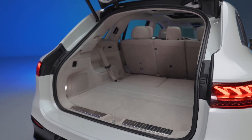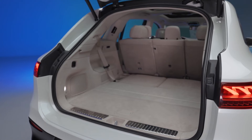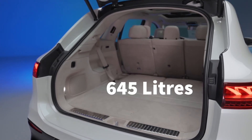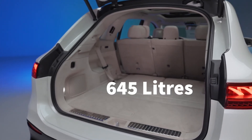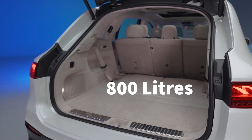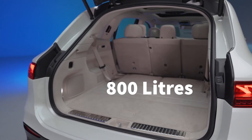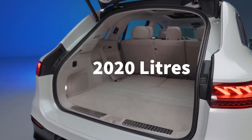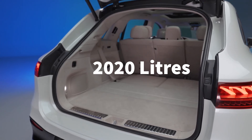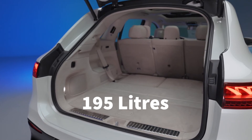Let's check the boot out. Opening the boot, there is plenty of space. With the second row all the way back you get 645 litres; with the second row all the way forward this increases to 800 litres. With the second row folded down you get a full 2,020 litres of space. With all seats up you get 195 litres, which is still not that bad — enough for about four weekend bags.